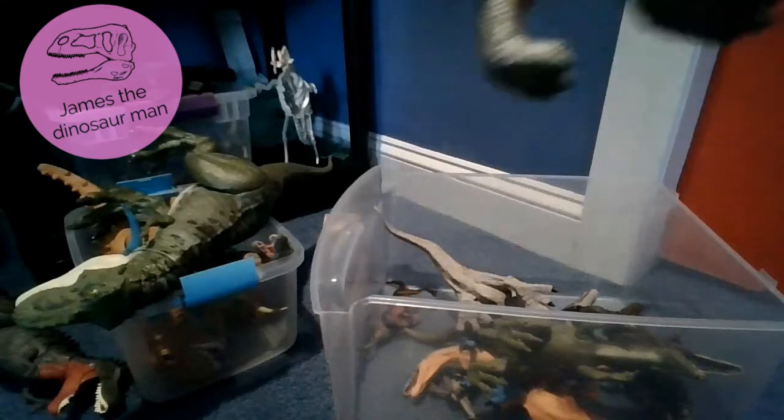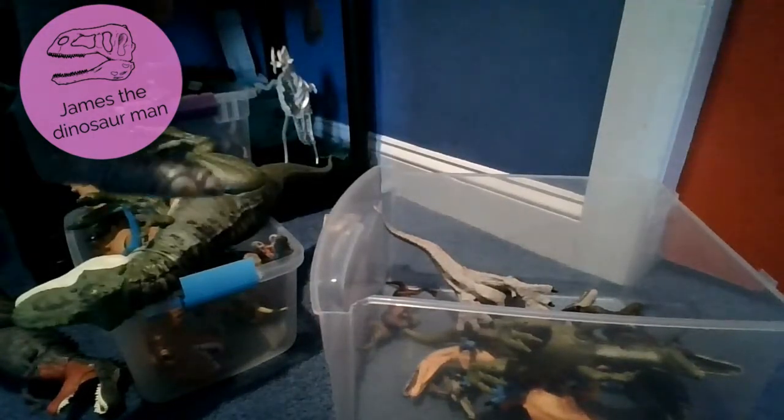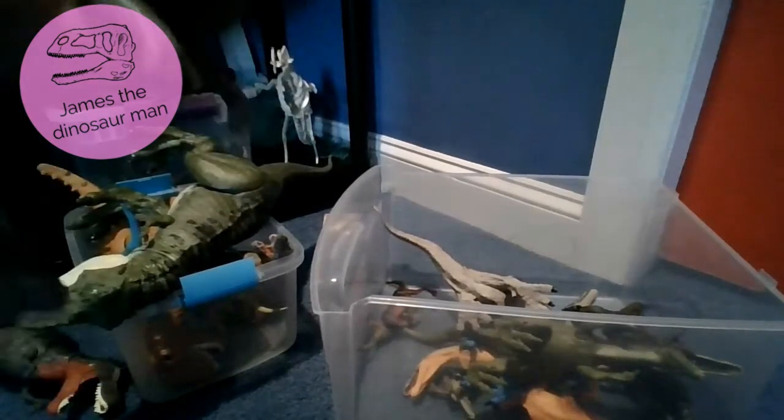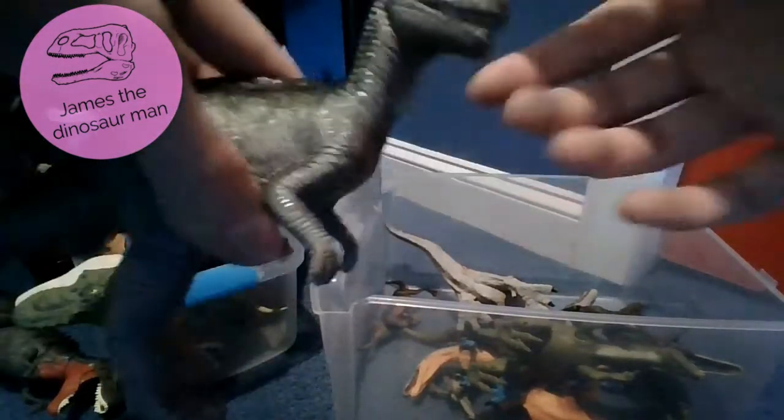Here is the Ceratosaurus that I think is in the Tyrannosaurus collection - very hard to say. Ceratosaurus have the horns.